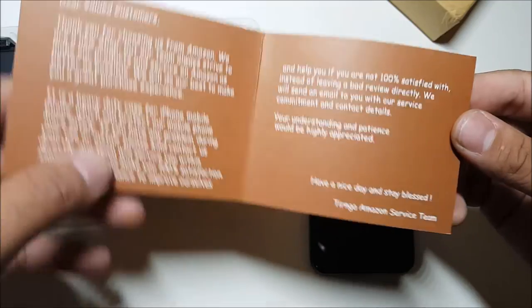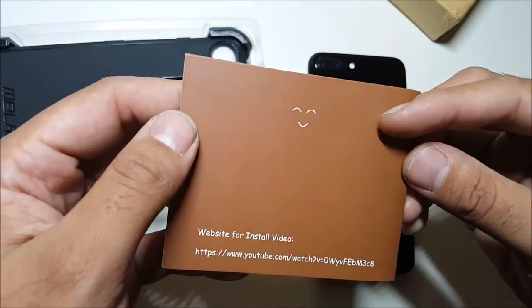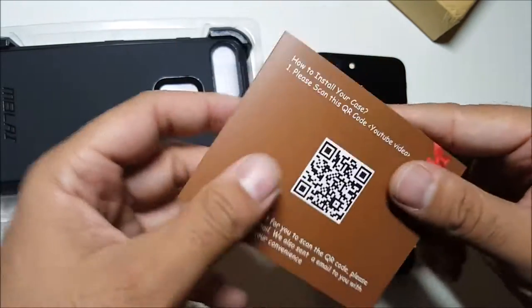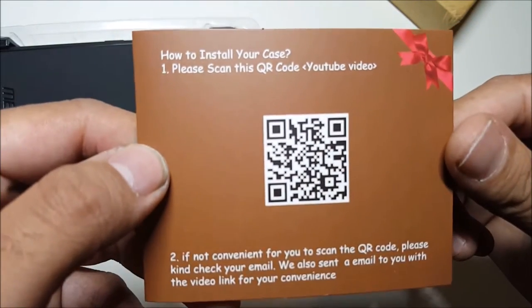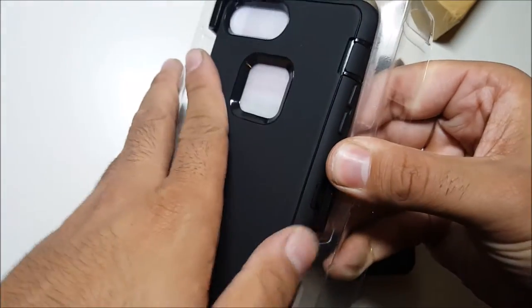You can pause this and read it for yourself. Turn to the Amazon service team website for an install video. I'll install this case. Alright, so time for the case.